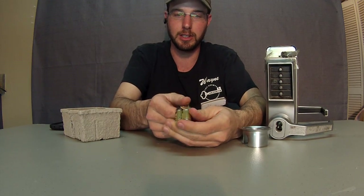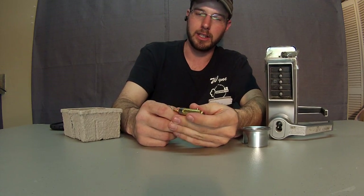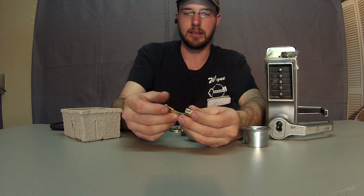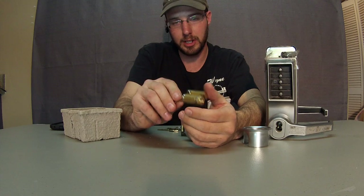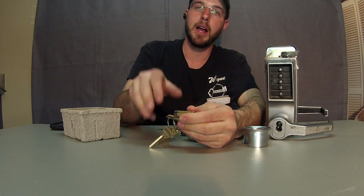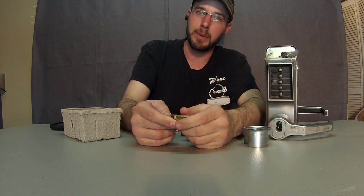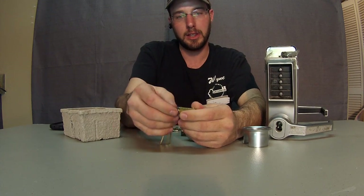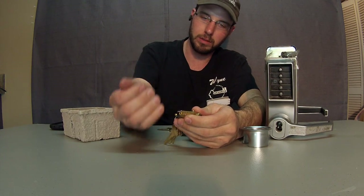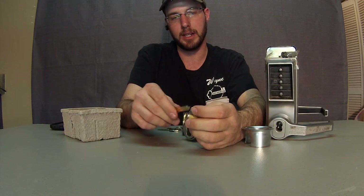I do like the idea of the interchangeable core system — like this Schlage one. This one I can actually regulate. I can get a business or facility set up on these Schlage IC units, pin them up, and supply them with another set of cores right off the bat. So if they have an emergency and need to rekey the facility, they have another set of cores on hand. They pull them all out, pop new ones in, hand keys out to everybody, and they're done.